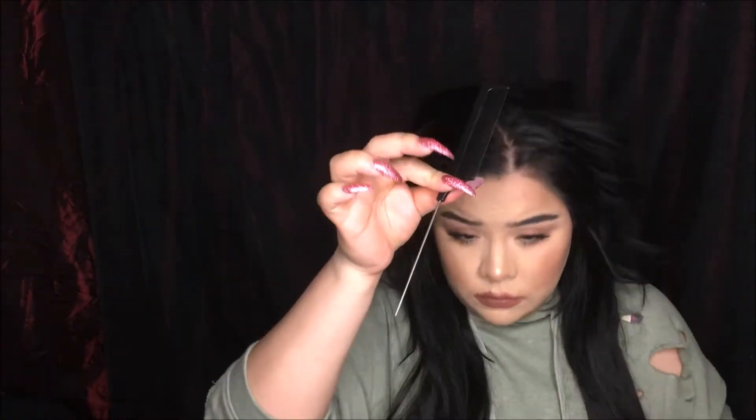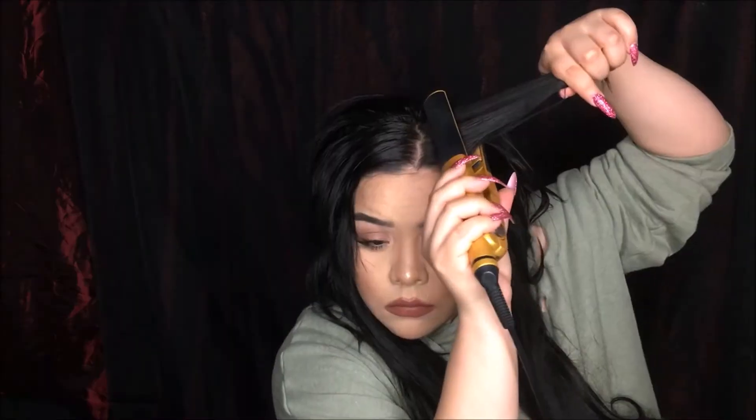I'm going to clip in those two one-inch wefts, then take my rat tail comb and section off my hair, doing the same process — creating that light little wave at the ends so everything blends.